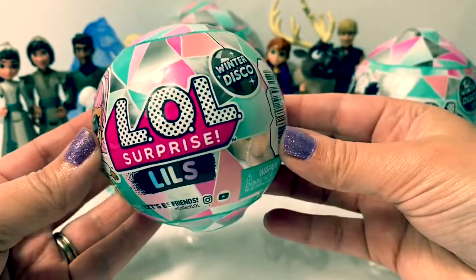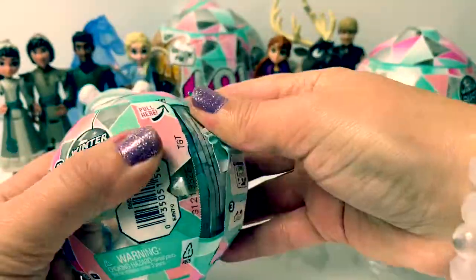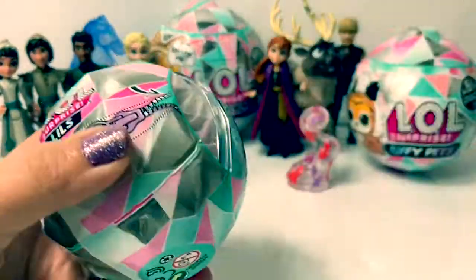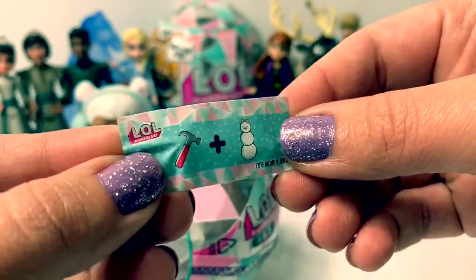First, let's open an LOL Surprise Winter Disco Lil's. It says Buildin' a Snow Bee Bee. Cute.